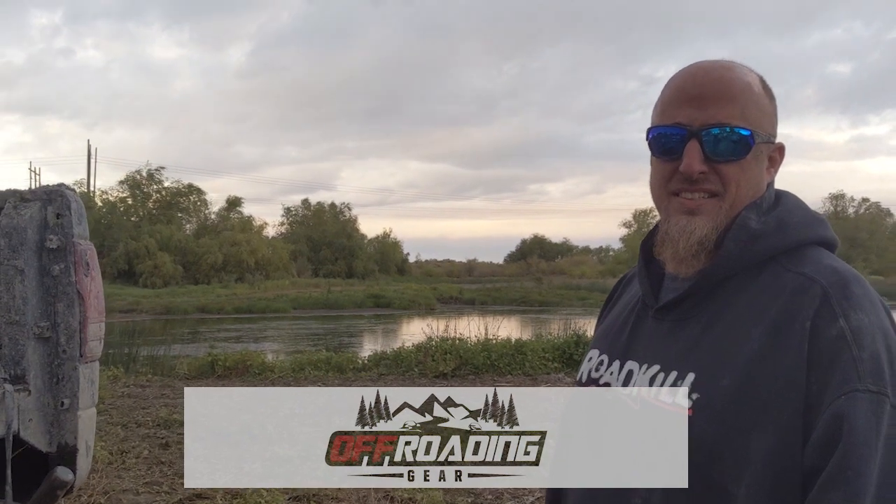I'm Justin Gilbert, and I drive Frankenbogger here.